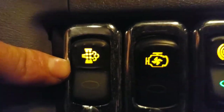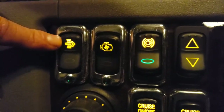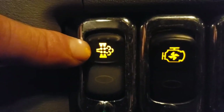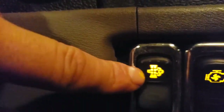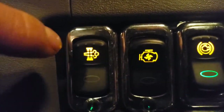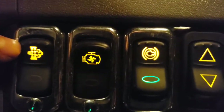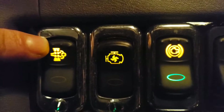Now for the switches. First is a manual override for the diesel particulate filter — that's what this symbol means. Hit that switch and it'll do a regen, basically cleaning out your DPF filter. Do this while parked if you see that symbol on your information screen.